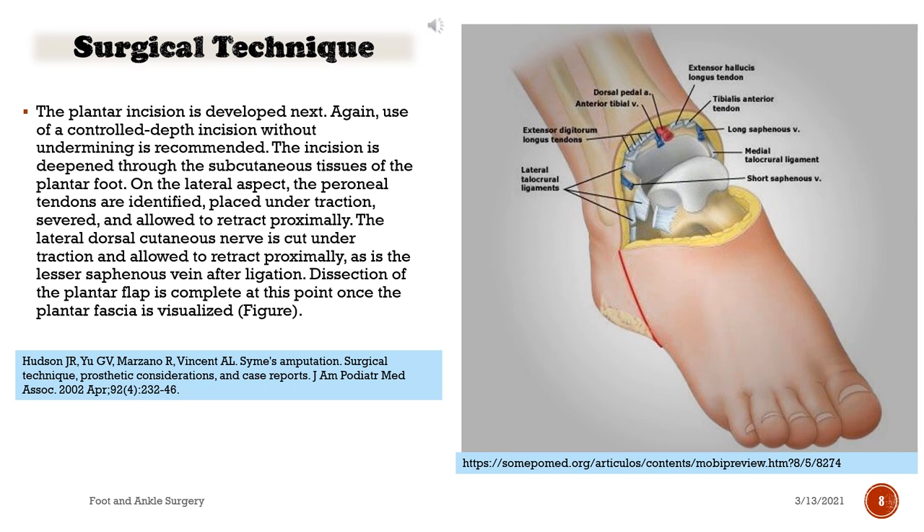The plantar incision is developed next. Again, use of a controlled depth incision without undermining is recommended. The incision is deepened through the subcutaneous tissues of the plantar foot. On the lateral aspect, the peroneal tendons are identified, placed under traction, severed, and allowed to retract proximally. The lateral dorsal cutaneous nerve is cut under traction and allowed to retract proximally, as is the lesser saphenous vein after ligation. Dissection of the plantar flap is complete at this point, once the plantar fascia is visualized.